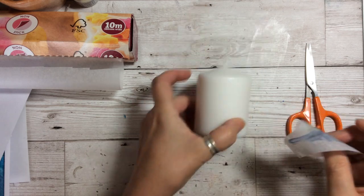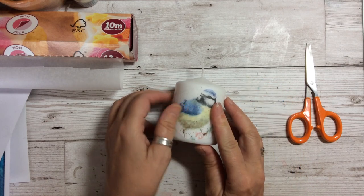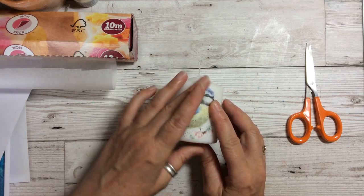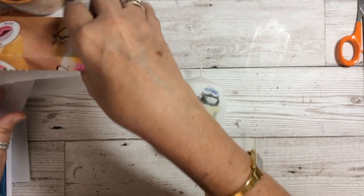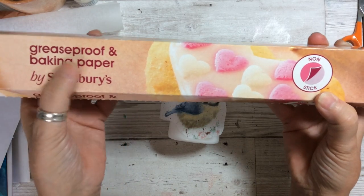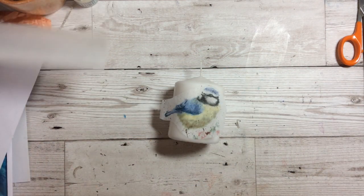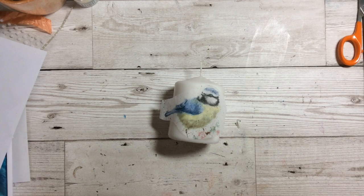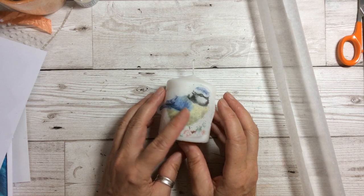Then we can lay this onto our candle and we need to make sure that the napkin is not going to go proud either at the top or the bottom, because then that will stick out. Then you're going to take some greaseproof paper — I have greaseproof and baking paper from Sainsbury's, but as long as it is greaseproof paper of some sort that's all you need. You need to cut a strip which is the width of the candle and as long as you can make it, because you need a handle to hold on to it — if you don't have a handle it will get quite hot.